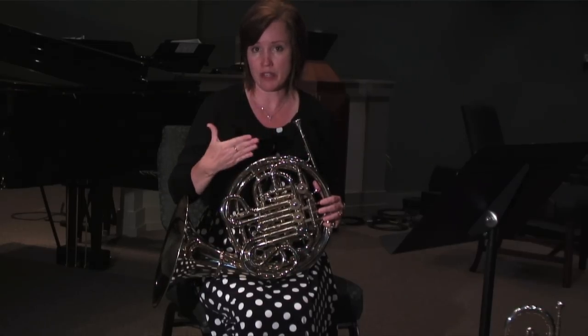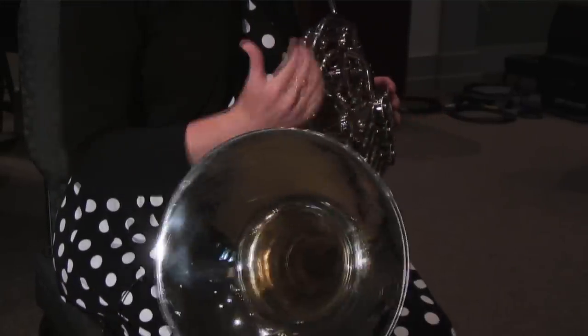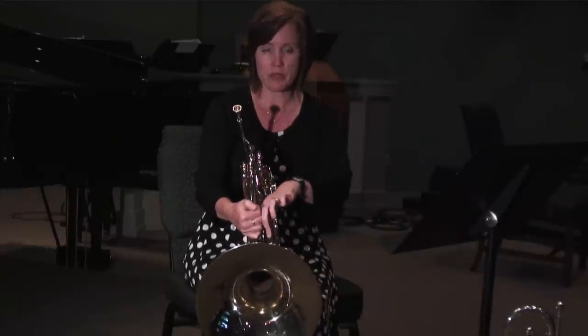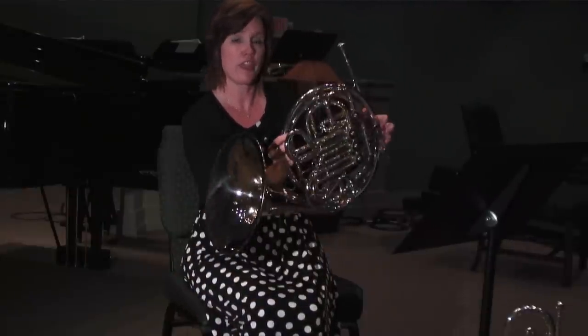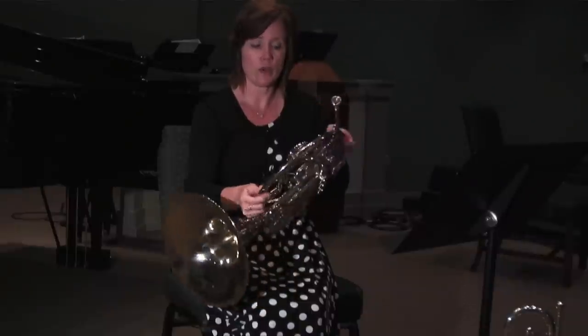However, as you advance as a player you may go ahead and move up to a double horn, which also has a B-flat side, and the tubing behind here represents that B-flat horn. It is with this trigger that you play with the thumb that actually allows you to play the notes on that side of the horn.